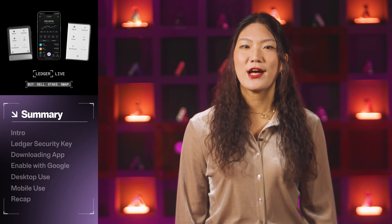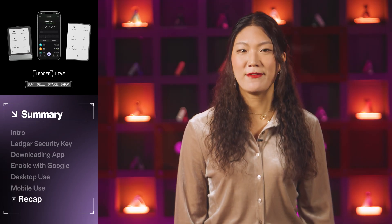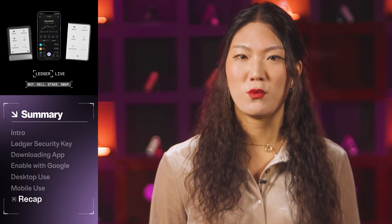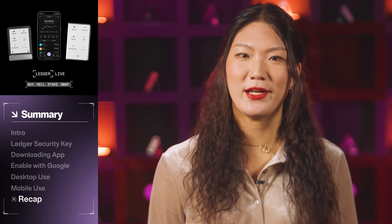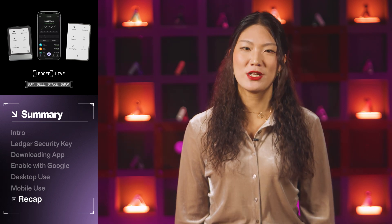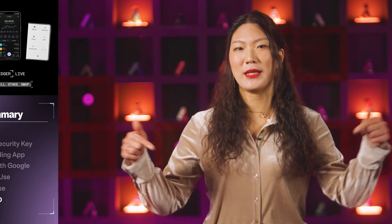In this video, we covered how to set up your Ledger security key to safely and securely store your login credentials. If you want to review a specific step, you can scroll through the chapters below. Thanks for watching this Ledger tutorial. Please subscribe to our channel for more, and if you have any questions or comments, add them below. Till next time, stay secure.